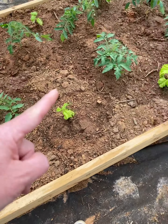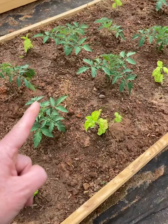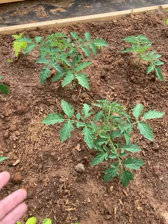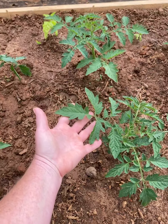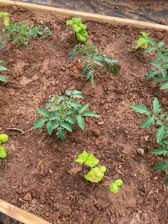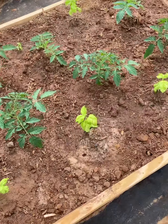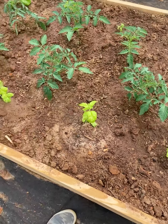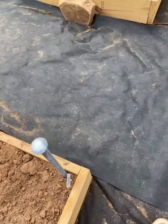Lettuce leaf basil got planted out beside all of the tomato varieties today, which are looking absolutely amazing — holy cow. These leaves were all right at the ground level when I planted them, so they've grown at least two inches since I put them in.